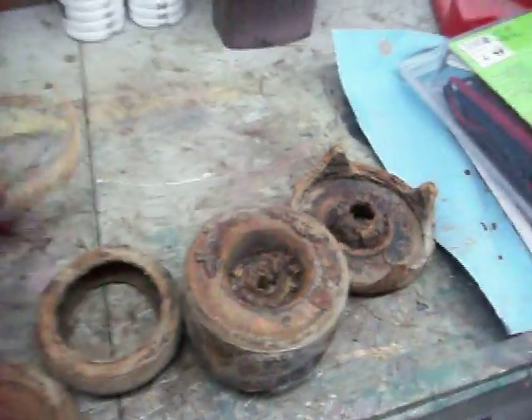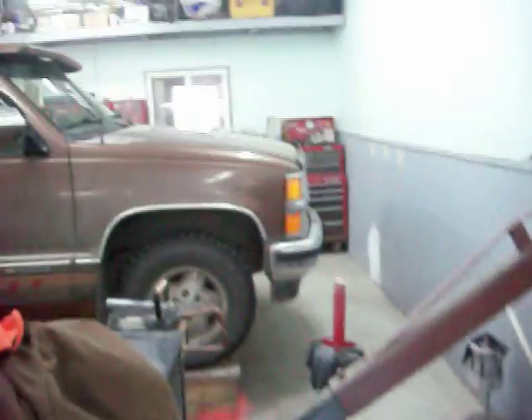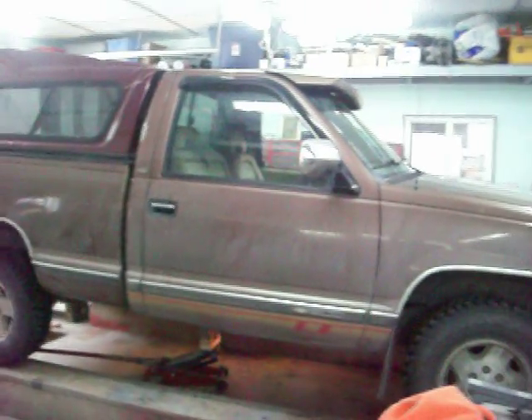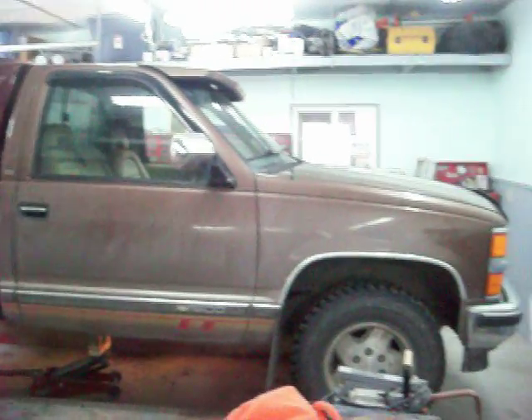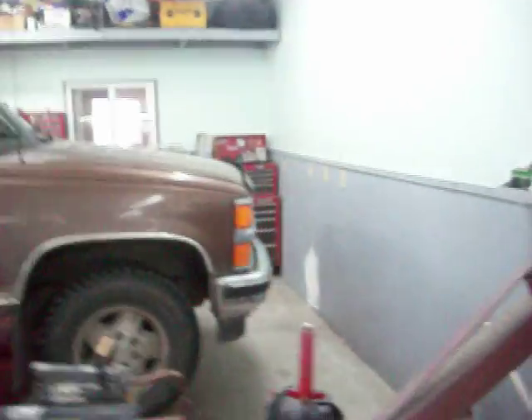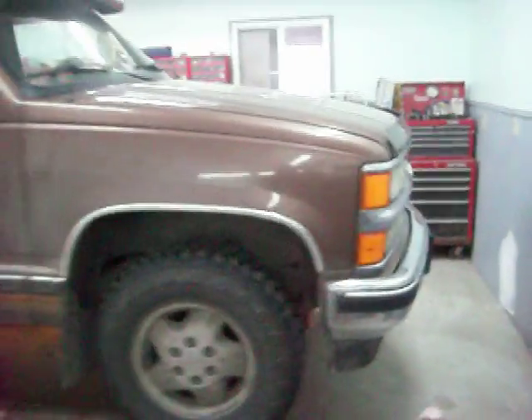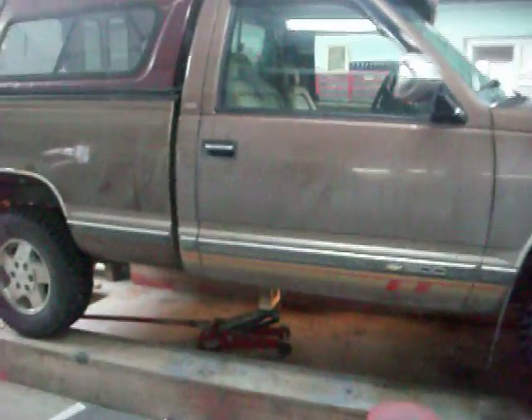Hey YouTube. I haven't made a video for a little while. I'm working on this Chevy truck here — it's a friend of mine's, something from the 90s, I'm not sure if it's a '94 or whatever. He couldn't get it inspected the other day, and as soon as you see this, you know there's something going on with the cab mounts.